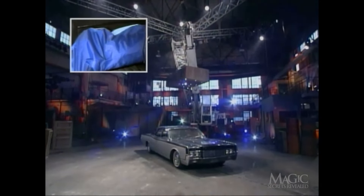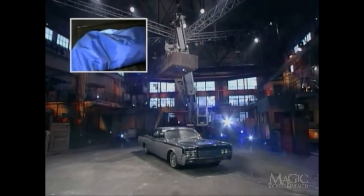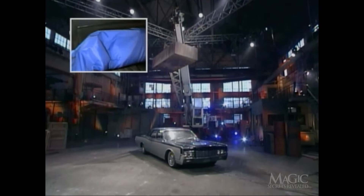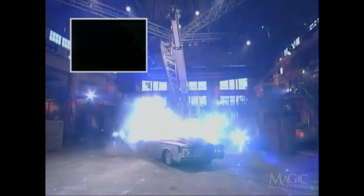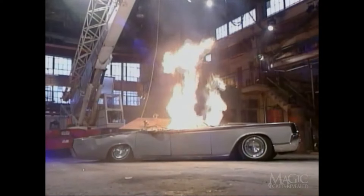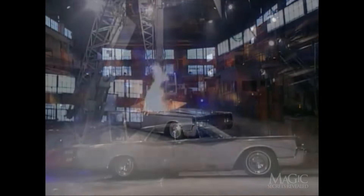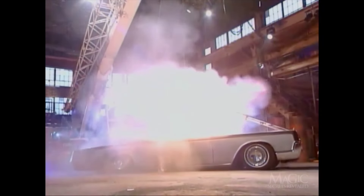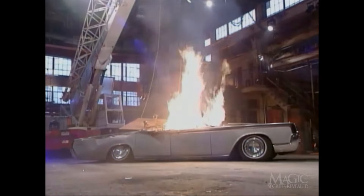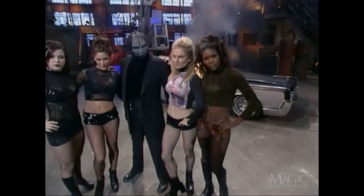A camera inside the car records a struggle. Five seconds to go — let's hope he gets out in time. Down it goes. Instant convertible. No sight of the masked man. Break out the marshmallows — this guy's a goner. But we wouldn't kill him off yet. The show just started, and he still hasn't taken off his mask.